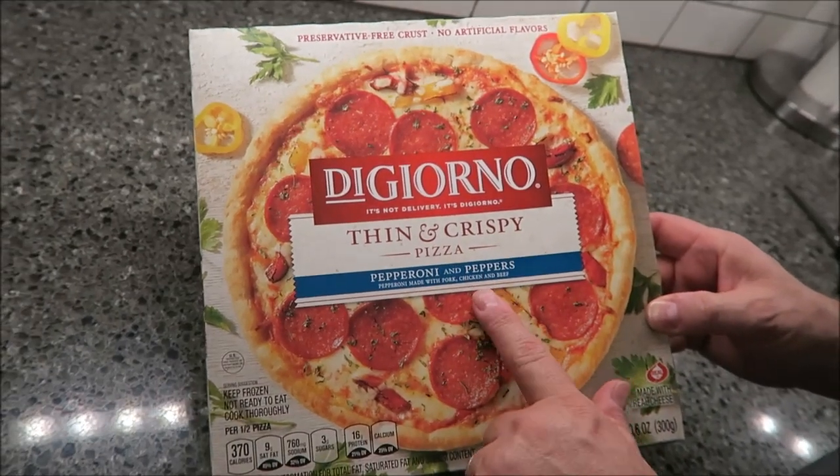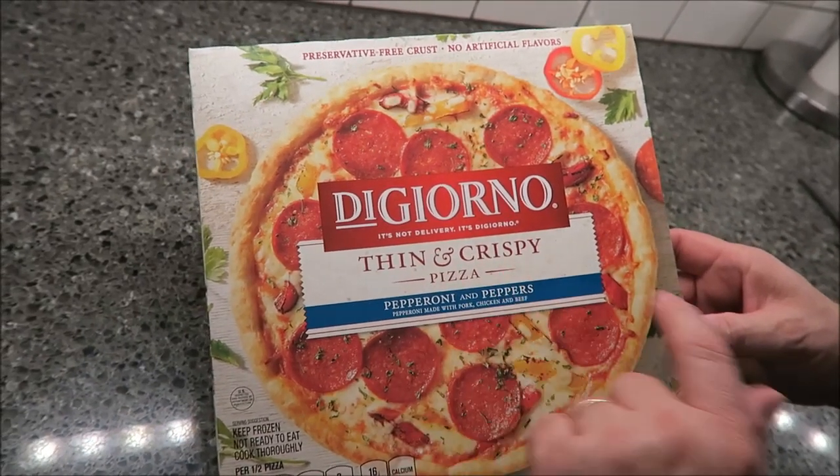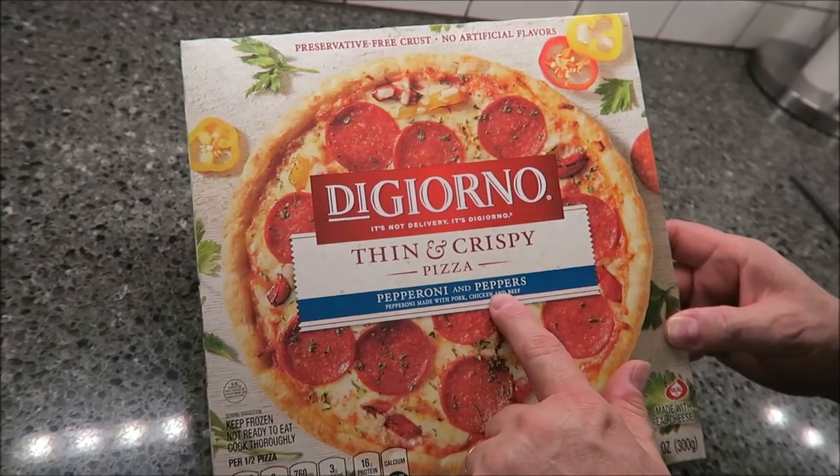Hey guys, tonight for dinner me and Tammy are going to have one of these DiGiorno — it's not delivery, it's DiGiorno — thin and crispy pizzas. This one is the pepperoni and peppers flavor.